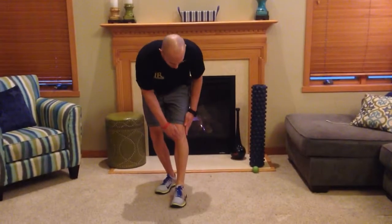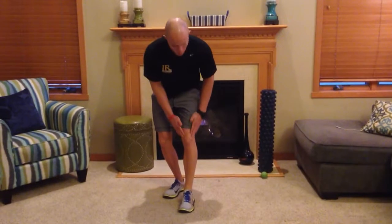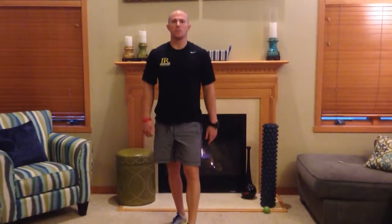What we're looking for is a pain right through this patellar tendon or anywhere around this kneecap. That would be a positive response for the lunge test.